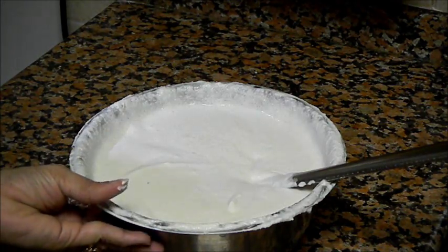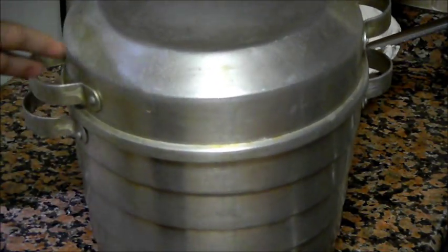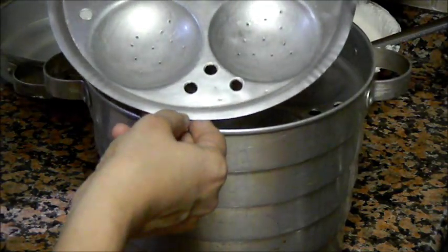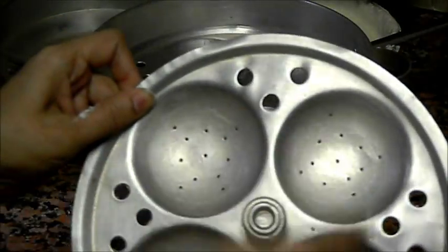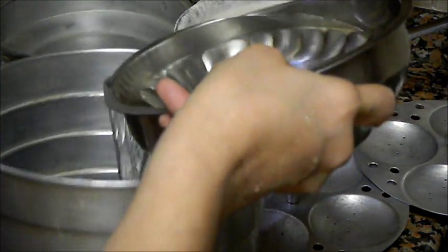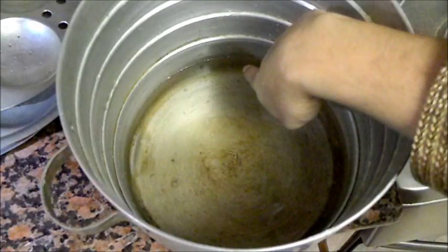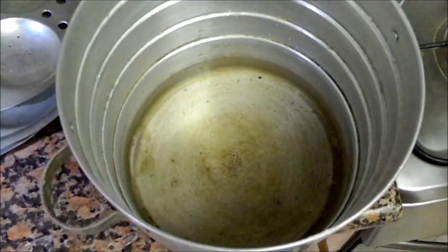Now it is time to steam our idlis. I have this idli cooker — it is a very old model, I've been using it for 15 years. It has 5 plates, each with 4 molds, so it can make 20 idlis at a time. I have filled the idli cooker with water. The water level should be just below the lower plate of the idli cooker and should not touch the plates.